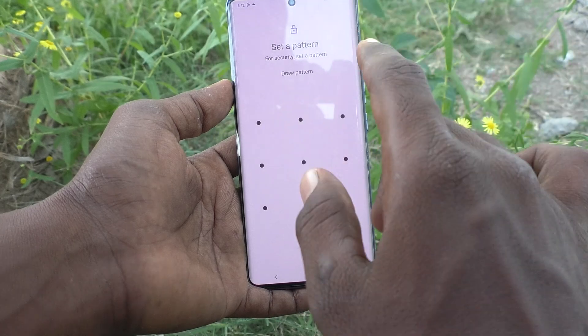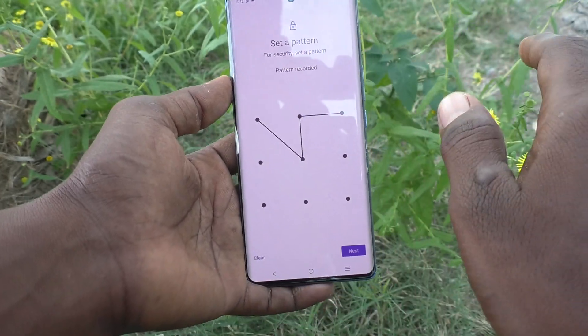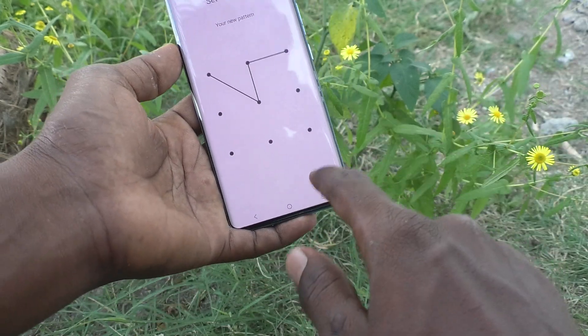Now you need to select a pattern and draw the pattern that you want to set. Draw it and click Next. Again draw the same pattern to verify, then click Confirm.